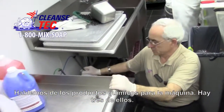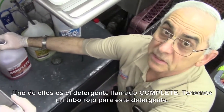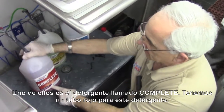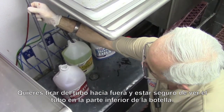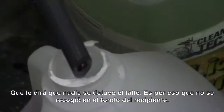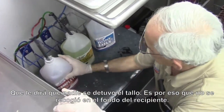Let's talk about the chemicals that are used in the machine. There are three of them. One is the detergent, called 'Complete,' and we have a red tube going into the detergent. What you want to do is pull the tubes out and make sure you can see the tube at the bottom of the spout, because that will tell you that nobody pulled the tube up the stem and that's why it's not picking up from the bottom of the container.